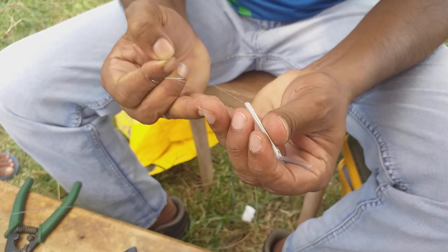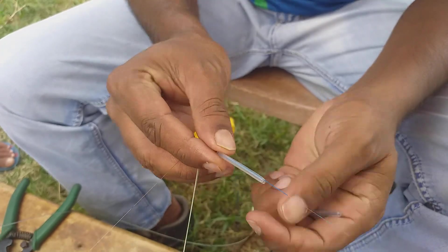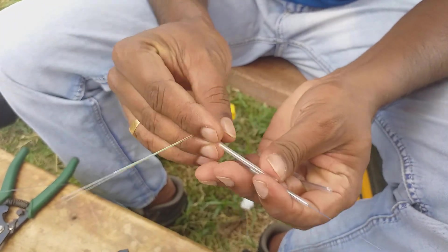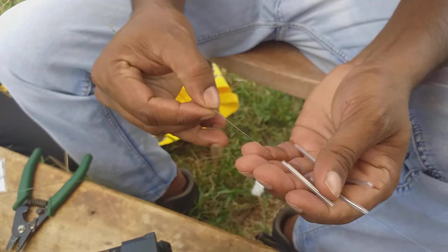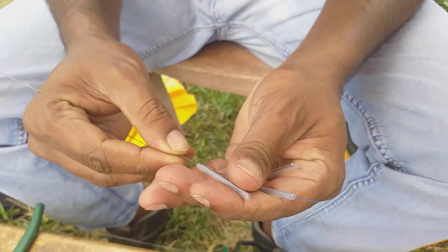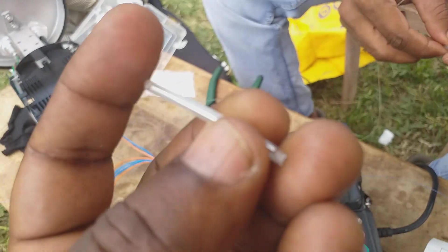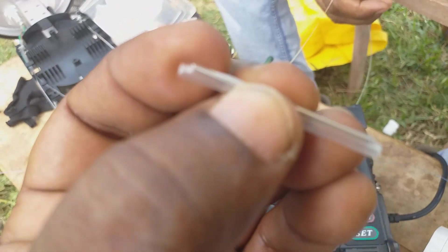This is the protection sleeve. We should apply this before jointing — on one end of the fiber we are using this for fiber protection. It has a steel bar inside as well.